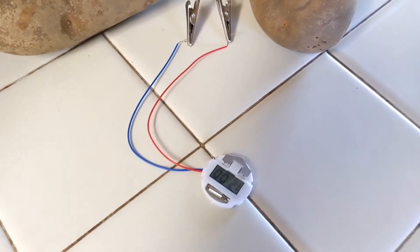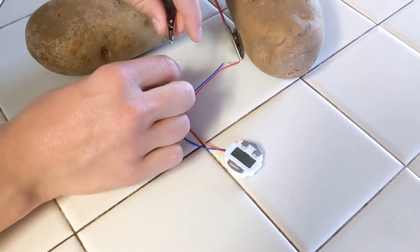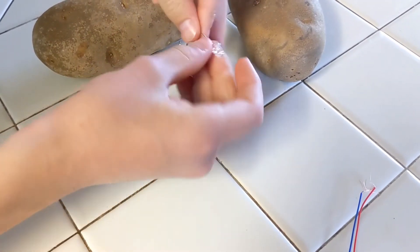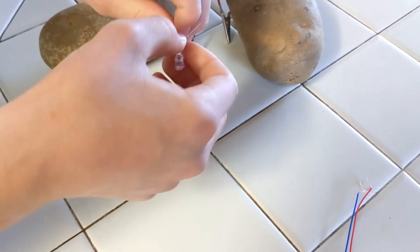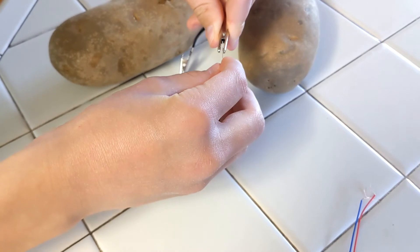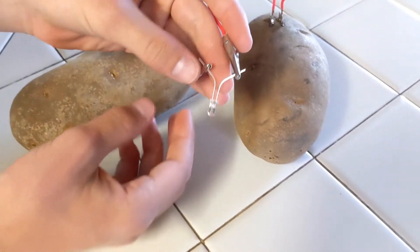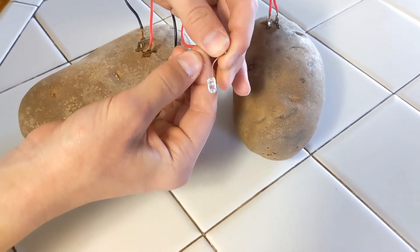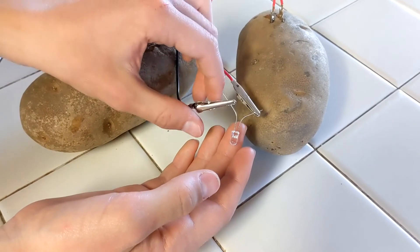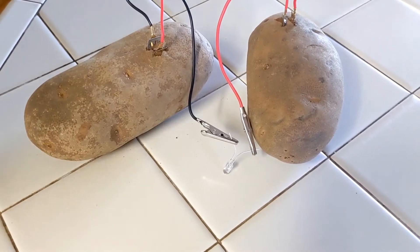Now let's do the bulbs. We have our potato clock working perfectly. Now we're going to disconnect the clock and try to connect one LED bulb and see what happens. It's the same principle — you just have two clippers to connect to the bulb. It's not working. My hypothesis is that two potatoes is not enough to power the bulb. Let's find out how many potatoes we need to make this bulb shine brightly.